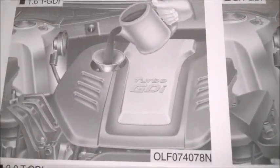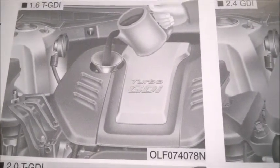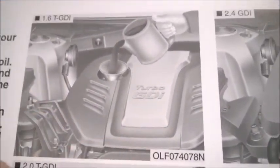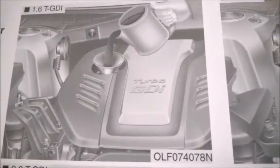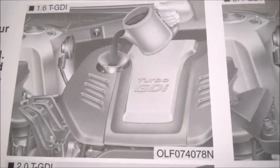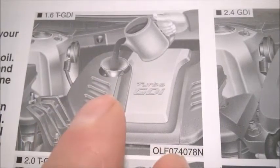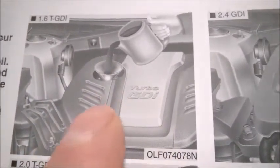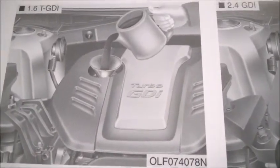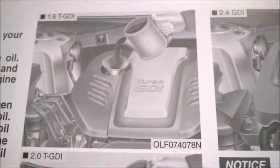I actually measured a full jug and an empty jug by weight, and the jug was really, really close to five liters. So the amount in oil jugs — I'd guess across all brands — is very close to what it says on the label. I'd say don't worry: it's not significantly more or less, maybe varying by 50 milliliters or so. The jugs really do have the exact amount stated on the label.